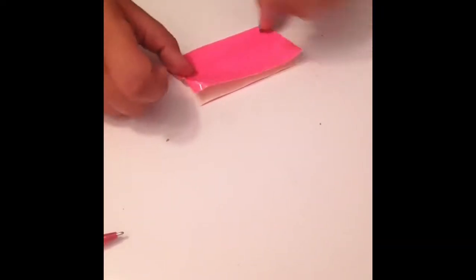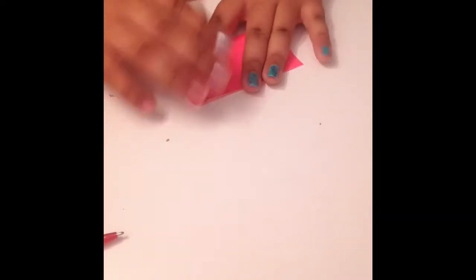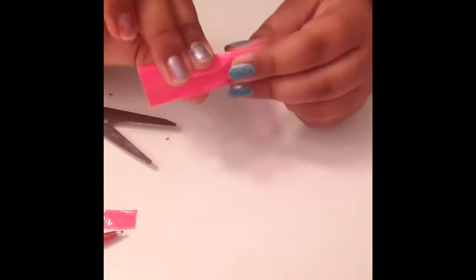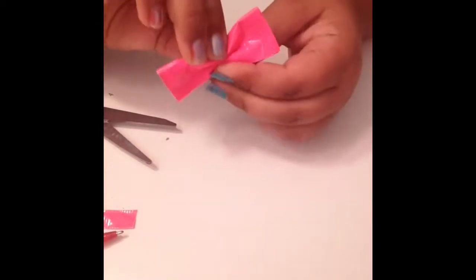First, cut then place your other one and put it over, then cut off the excess. Make sure you don't have any white showing, then fold to make a bow shape. Fold it until you like it.